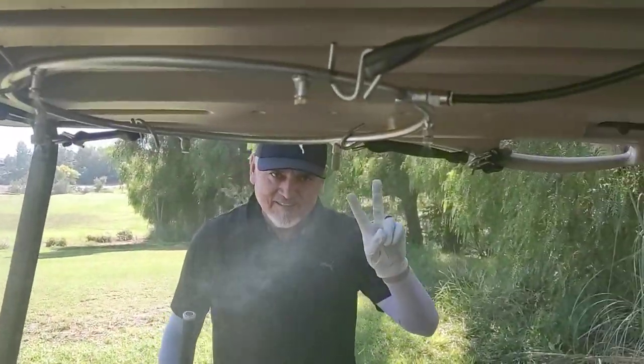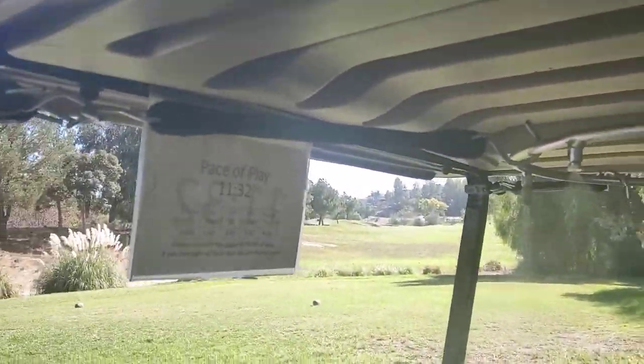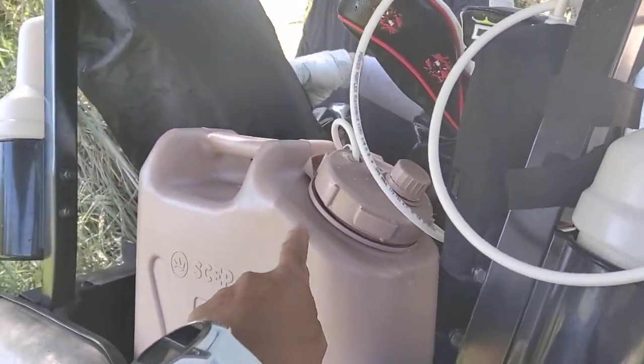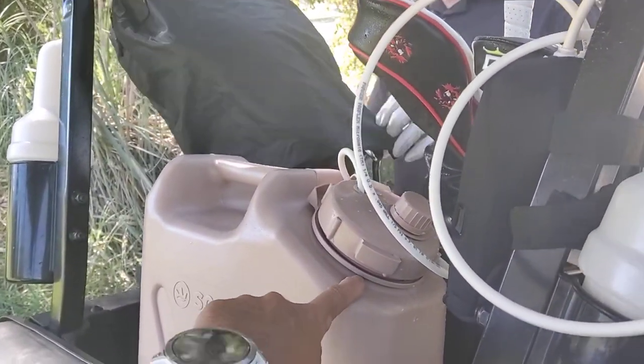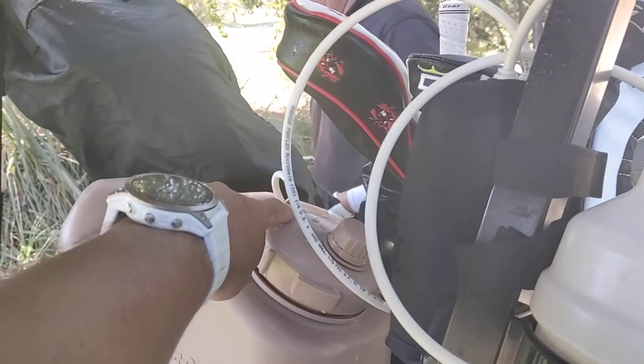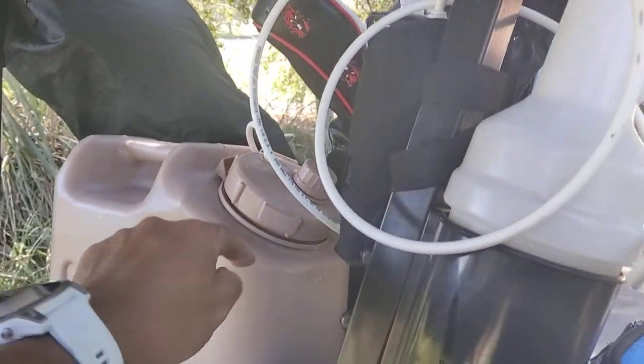Hey Robert, there's Robert, my model. What's up, buddy? This is how we keep cool when we play in Las Vegas and Palm Springs. Look, we got a big 20-liter water tank here. It's a jerry can. I just use the vent cap, take it off, pop it off. That's our water source.